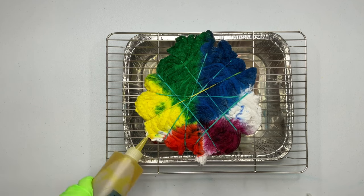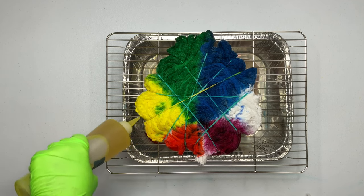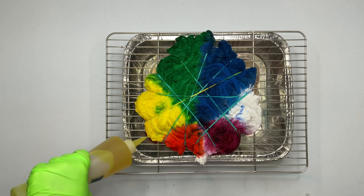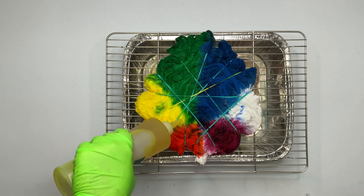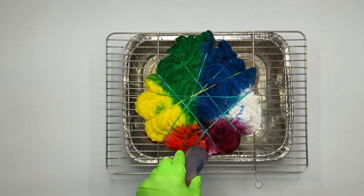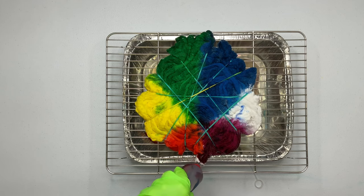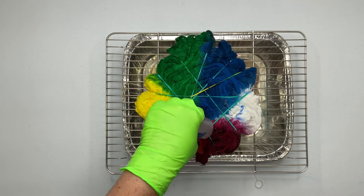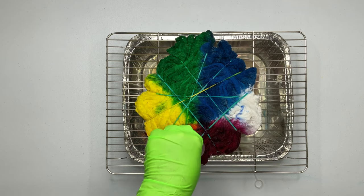I do appreciate those of you that watch the channel regularly. I know you've already seen the full-length tutorial, but if you could click on those Shorts and give them 60 seconds and a thumbs up, it really helps get the content out there. That's what this is all about — reaching as many people as possible so everybody can learn how to tie-dye. Thanks again, I really appreciate the support.